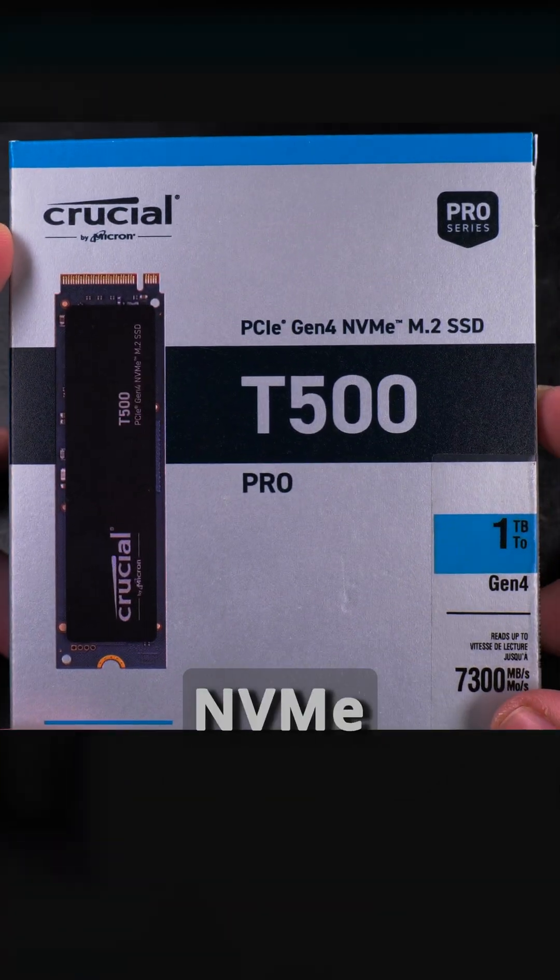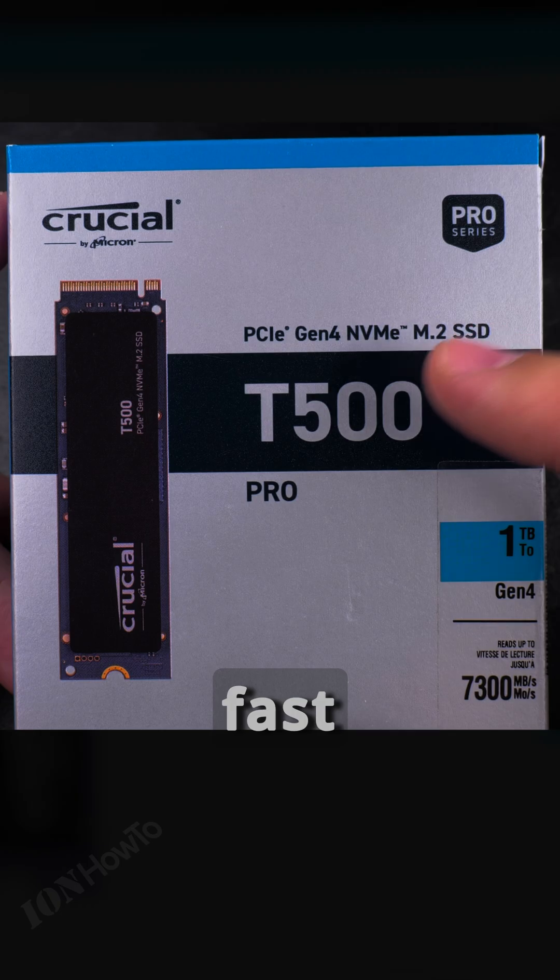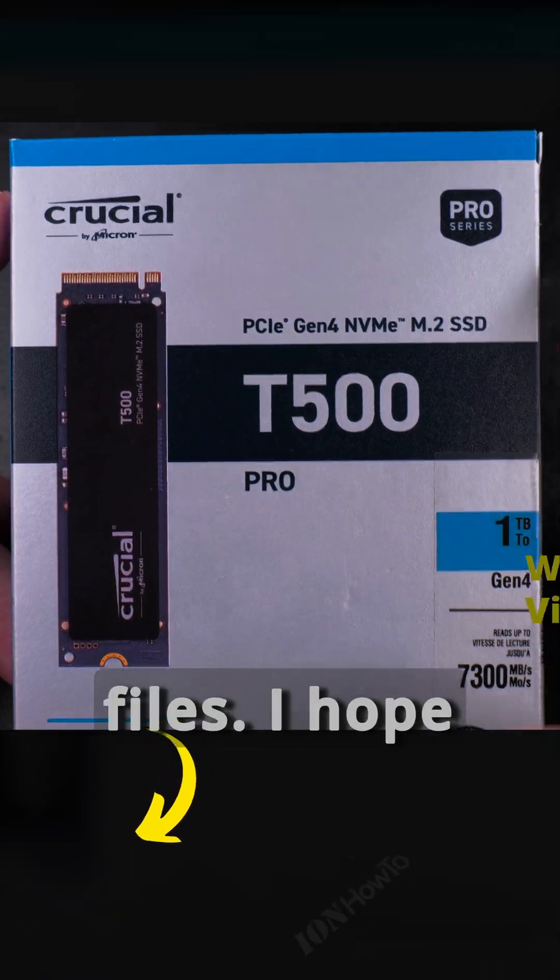Today I'll show you an unboxing of the Crucial NVMe SSD drive T500 Pro. I bought this for my computer to be able to do some fast file moving and copying files.